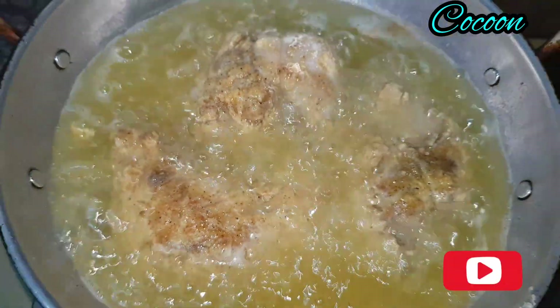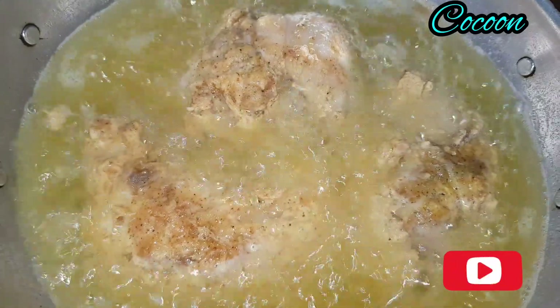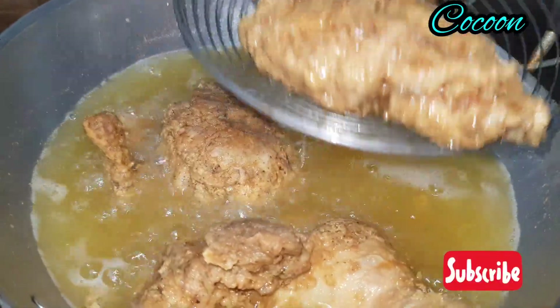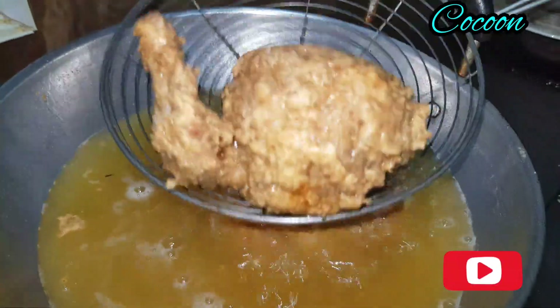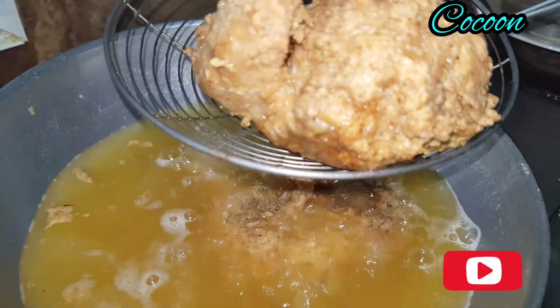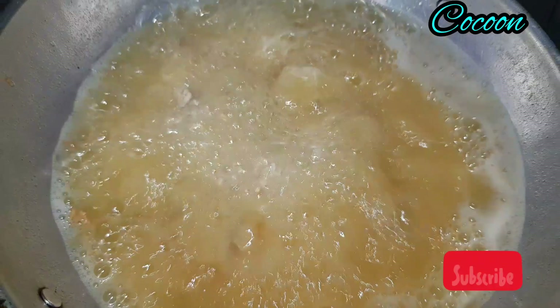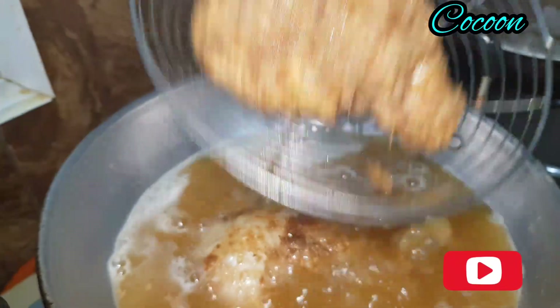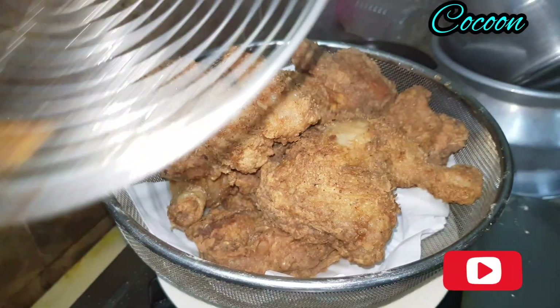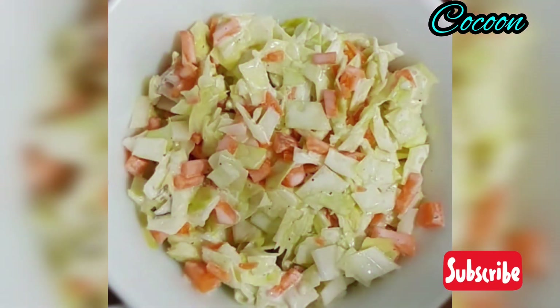We will fry all the chicken until done. Now I am ready to fry it all.